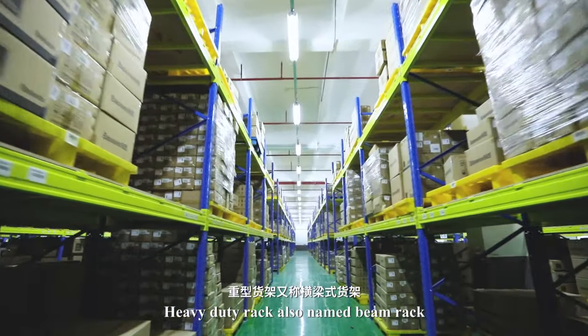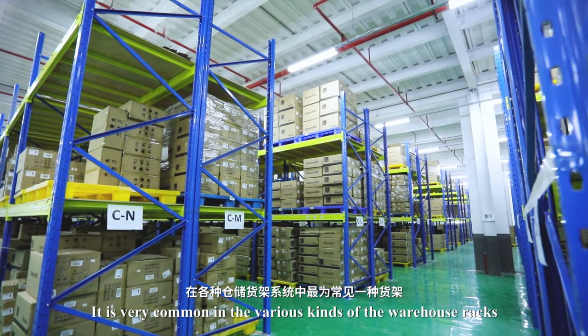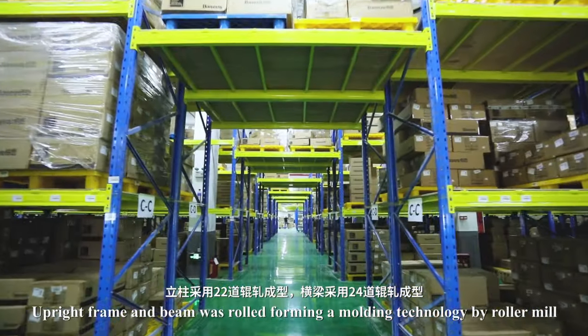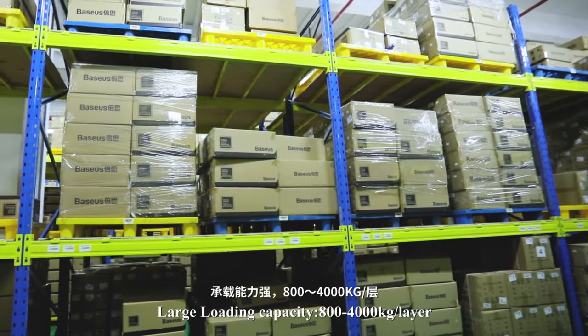Heavy-duty rack, also named beam rack, is very common in various kinds of warehouse racks. The main components are upright frame plus beam. The upright frame and beam are roll-formed using roller mill molding technology.